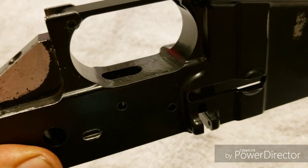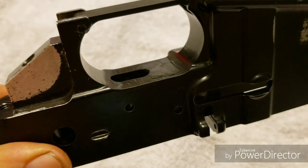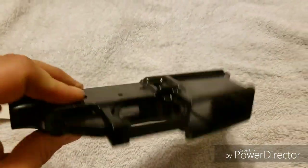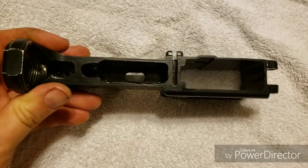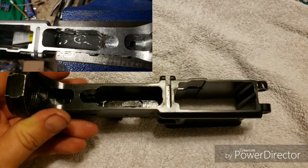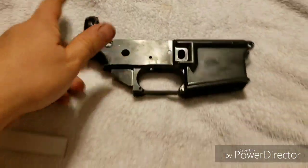So when I was trying to finish up the depth on the trigger pocket, the milling bit had dropped down and I milled out too much of the trigger pocket. You can see right there there's buildup — that's JB weld. I wanted to quickly go over how I went about repairing this lower, because if you just look at it from a distance you would never notice. Let me see if I can get some good light in here.